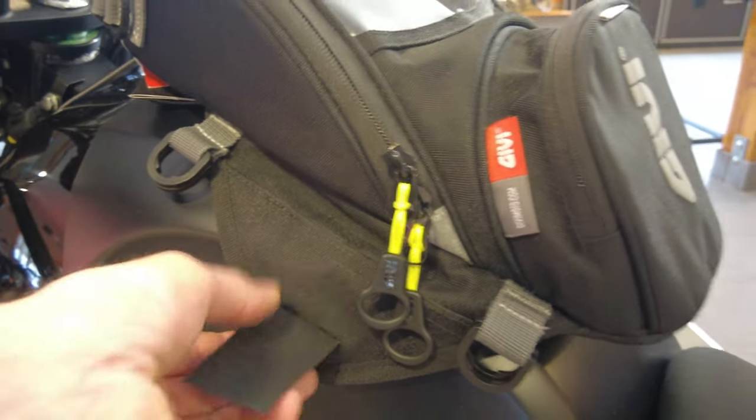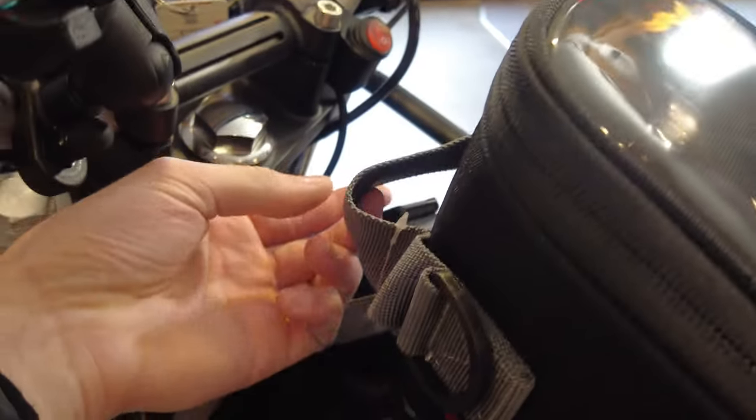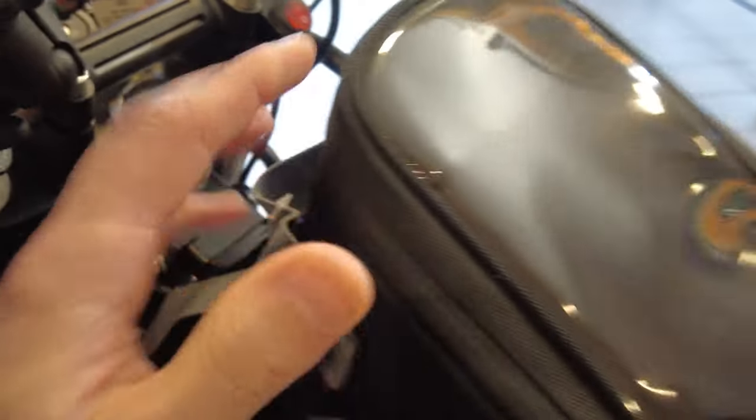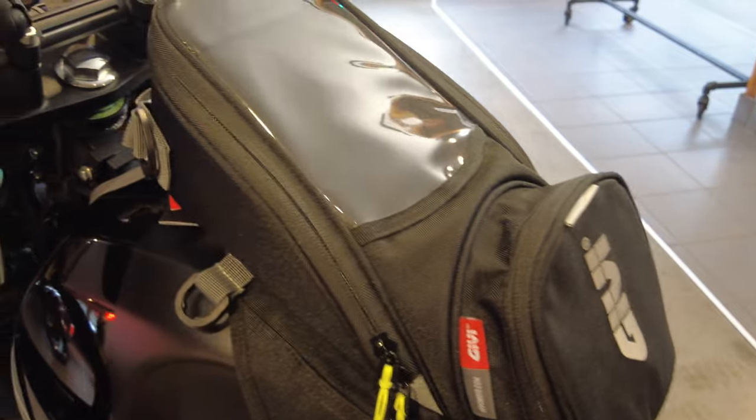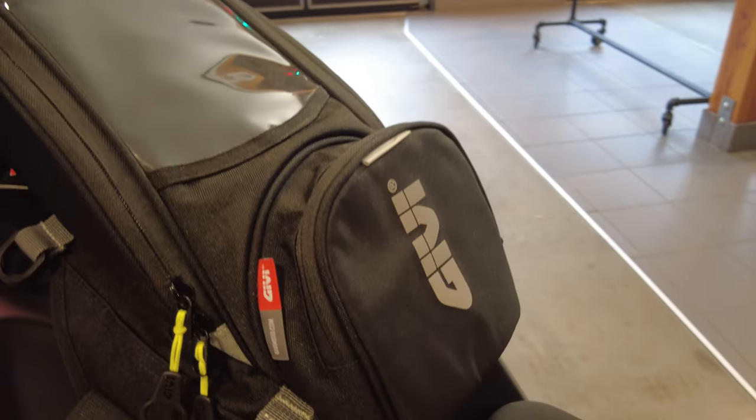We also have our magnetic wing here and a carrying strap around the front so you can just take this off and carry it. Those straps double as a shoulder strap too, as we just saw on the inside.